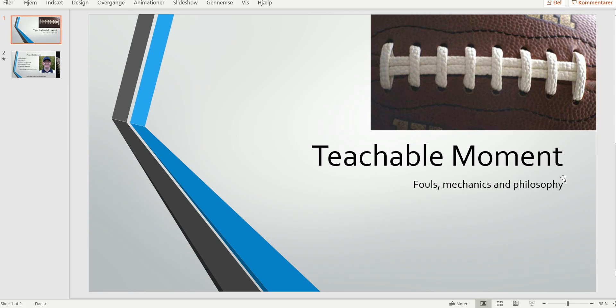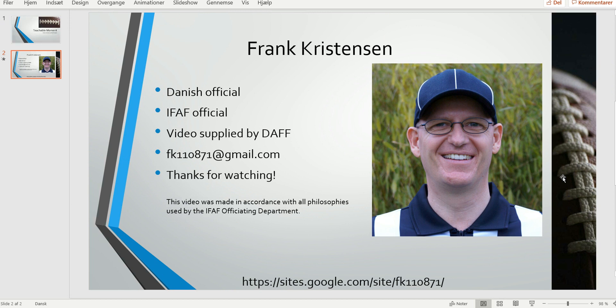So all in all, a good job by this crew — though we could have done it a little bit better. And that was it for this edition of the bite-sized training tape. As always, thank you for watching.